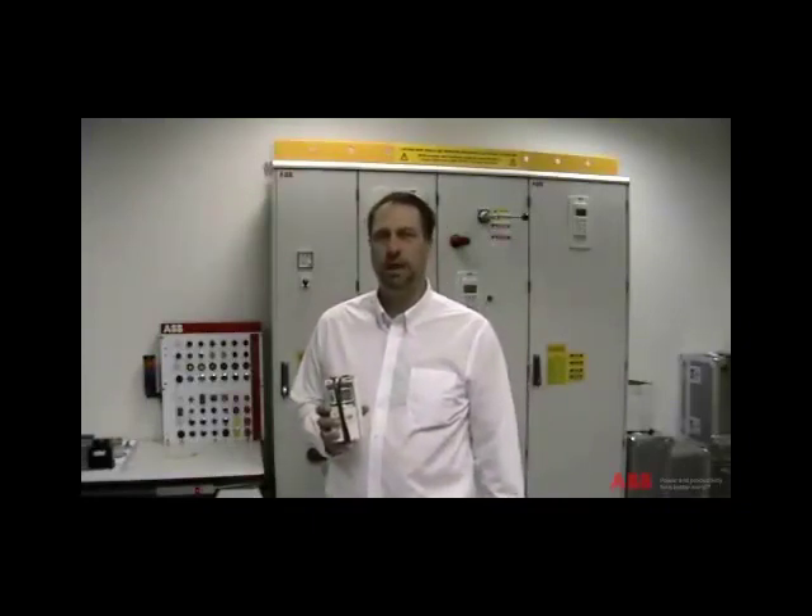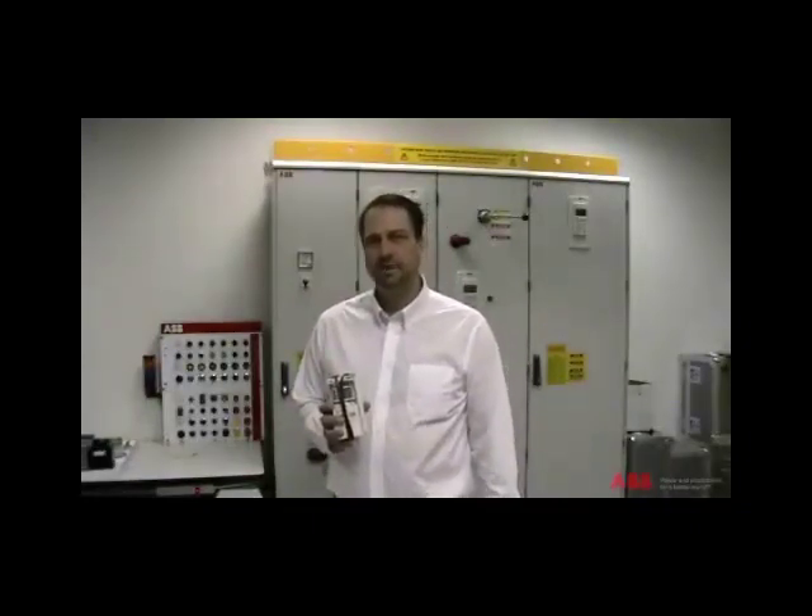Hi, my name is Greg. I'm a product manager for ABB Low Voltage Drives, headquartered in New Berlin, Wisconsin in the United States. In this ABB video, we're going to demonstrate how to use the flash drop tool to upload and download parameters to an unpowered drive. Let's get started.